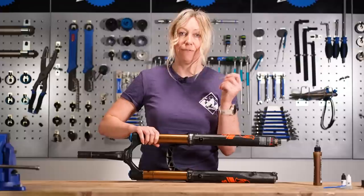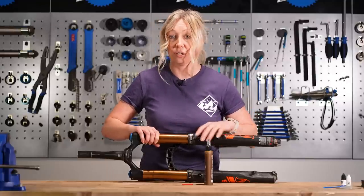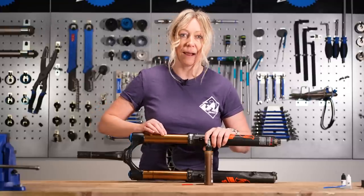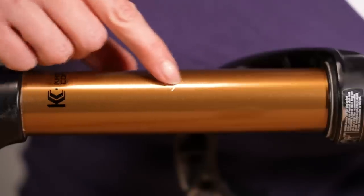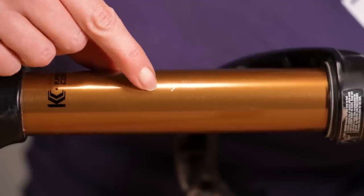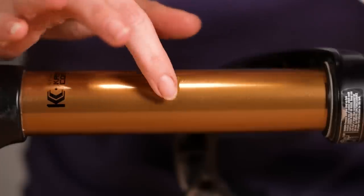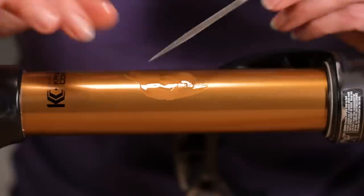We're going to use our 140 file here and a bit of wet lube to aid with smoothing the action of the filing. It's really key to point out that we're only going to file down any burrs, any edges that are raised. We don't want to file the scratch, we don't want to file a flat spot, we don't want to go down past the level of the stanchion. So we're going to use our file on just this bit — I'm going to pop a little amount of wet lube on there and move it around.